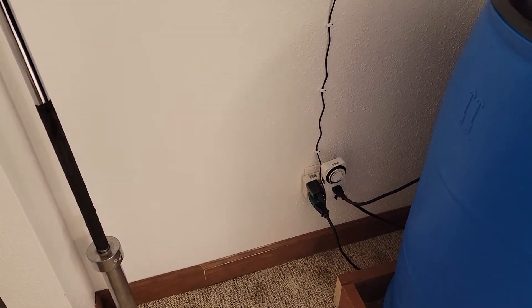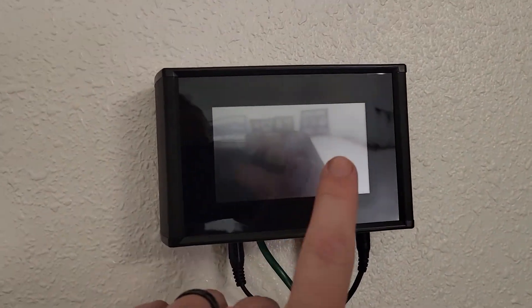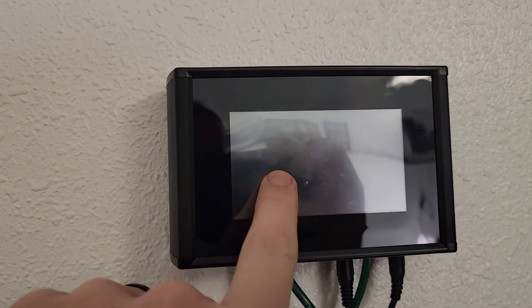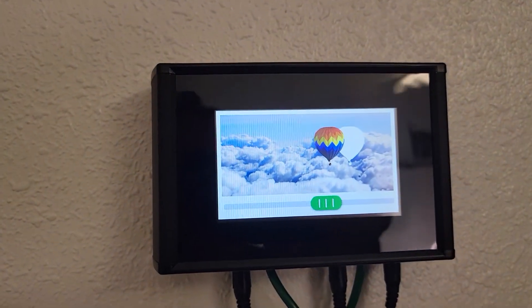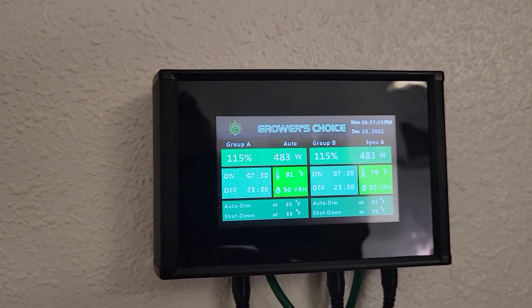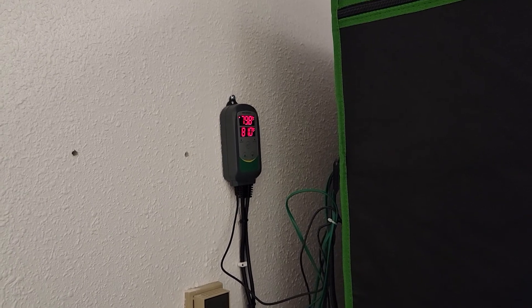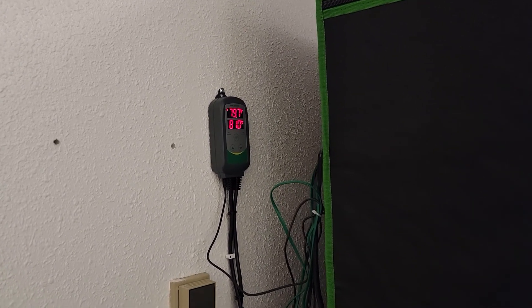All right, got more upgrades to my pepper growing setup. Starting here — got this new Grover's Choice controller, a master controller for a new light. Got my Inkbird thermal controller for my fan.